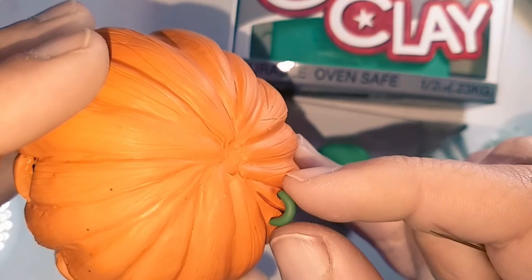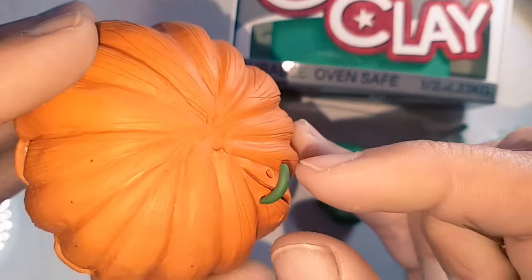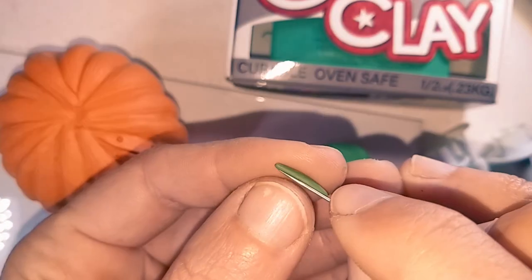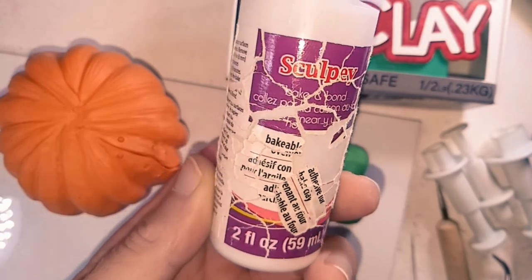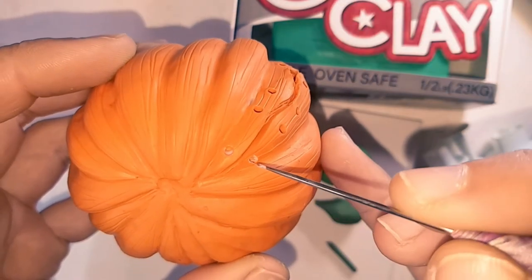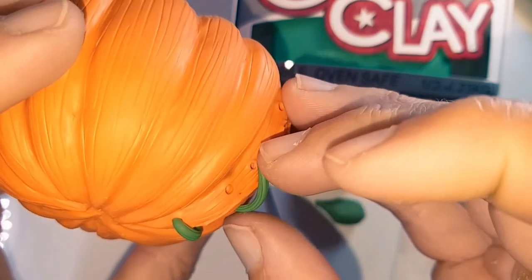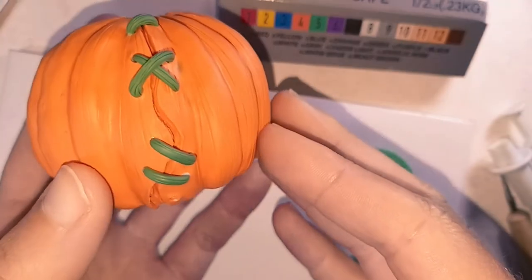Moving on to the vine stitches. I roll out a short length with tapered ends, check that it fits, then texture it with a needle tool. I add a little bit of bake and bond into the holes before adding the vine in. I repeat this process for the rest of the stitches, placing some at an angle to create a cross.